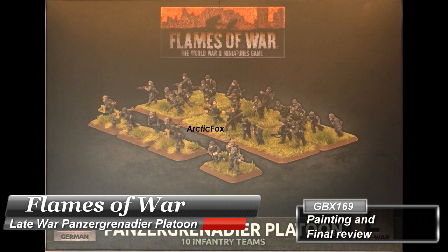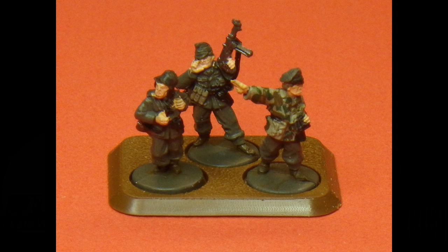Hello, bonjour everybody. Welcome to my channel. Today we'll talk about a kit from Flames of War. It's called Panzergrenadier Platoon, Late War. It's a German unit. The box number is JBX169.